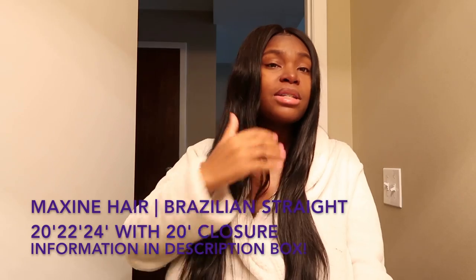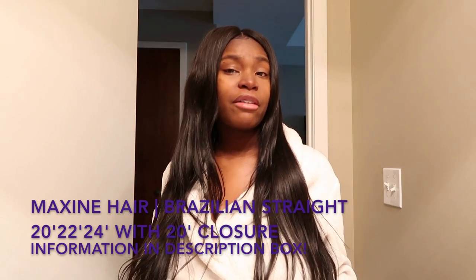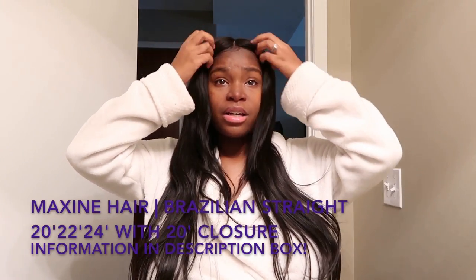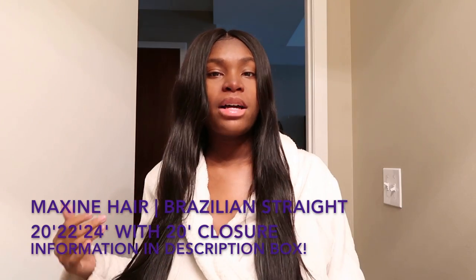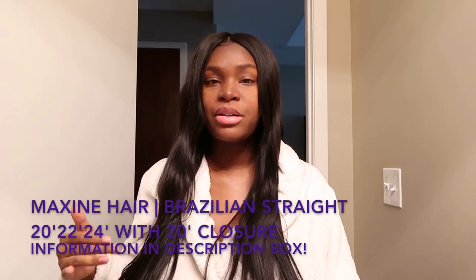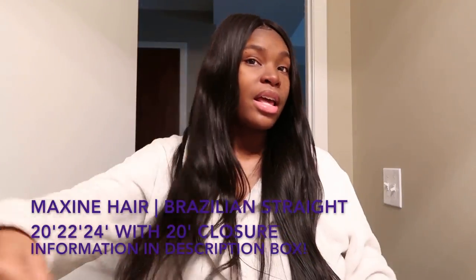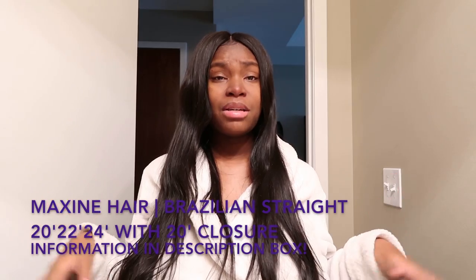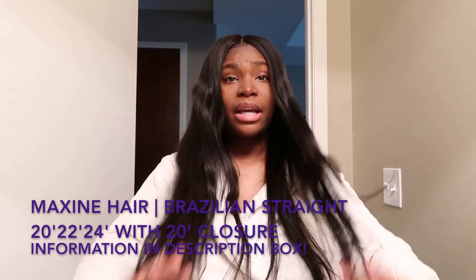This hair did not have that smell whatsoever. And it's true to length — when you get a 16 inch, it won't look like a 14, and if you get a 22 inch it won't look like a 20 inch. Their closures also feel the same as the bundle — it's silky, soft, doesn't tangle, and as you can see it has its own natural shine. I don't add any oils to this hair because I don't like my hair to be oily.